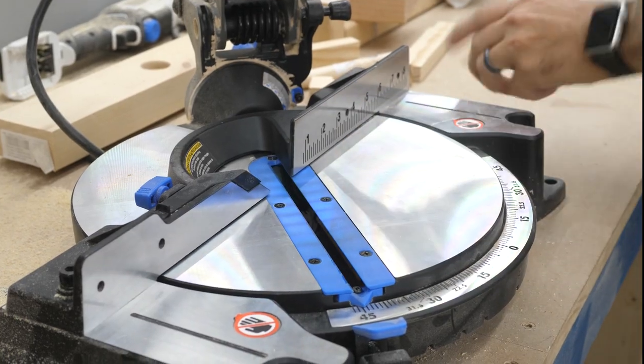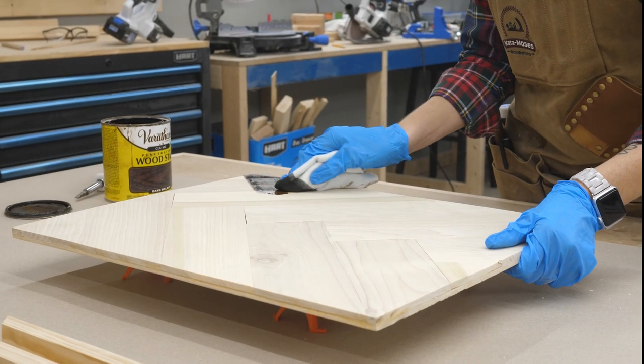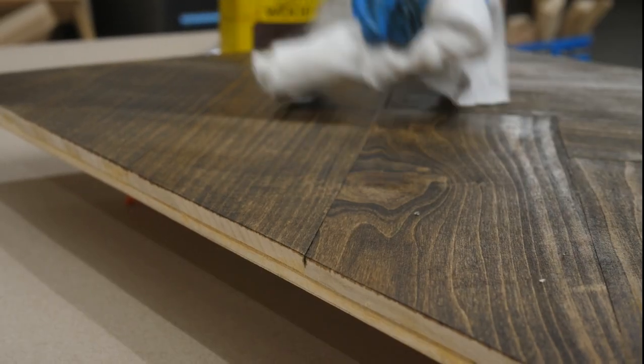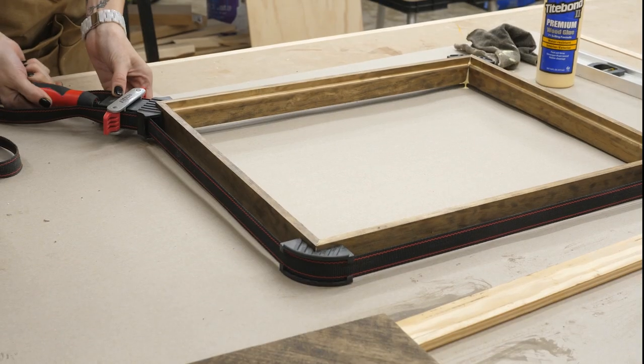Next it was time to apply the finish. I rolled out some paper and set up my pieces. I used some dark walnut wood stain, which I applied against the grain with a rag and then brushed off the excess along the grain. When it was all dry, I put the edge pieces together in a band clamp and glued them up.